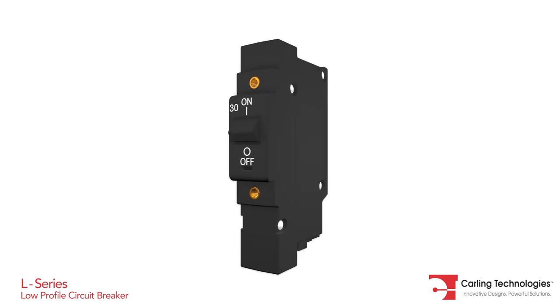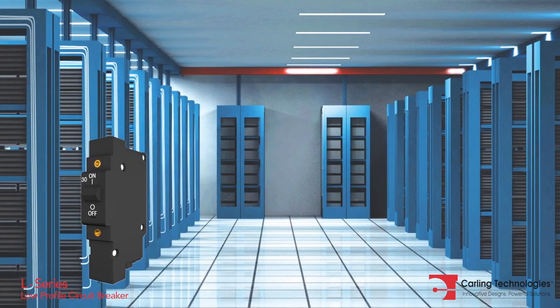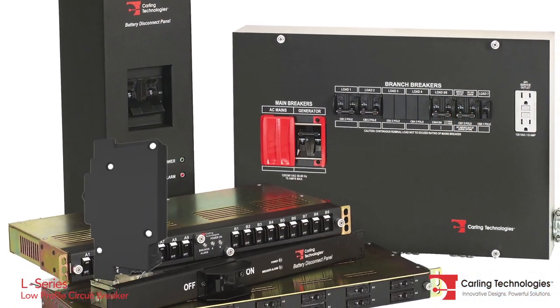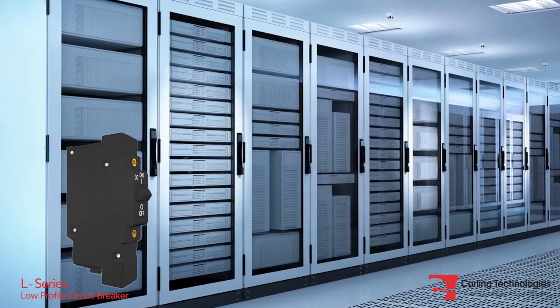All these features make the L-Series circuit breaker ideally suited for telecom and datacom applications, power distribution units, data servers, and data storage.